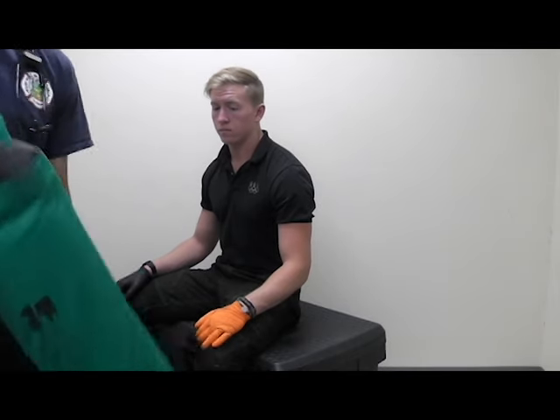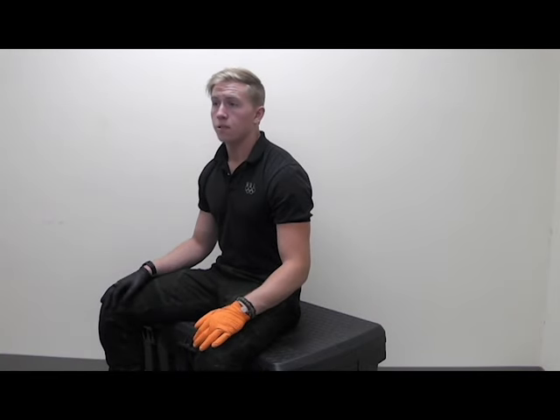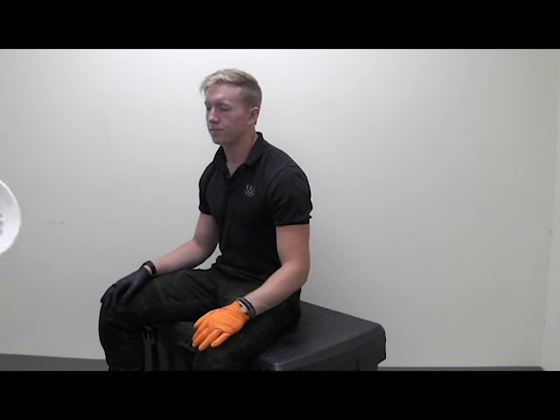This is a demonstration of using the Kendrick Extrication Device, otherwise known as the KED. Your KED is going to come in something like this. The first thing to note when using a KED is you're going to start with spinal mobilization using a C-collar. I'll have my partner start to hold manual stabilization and we will apply a C-collar.